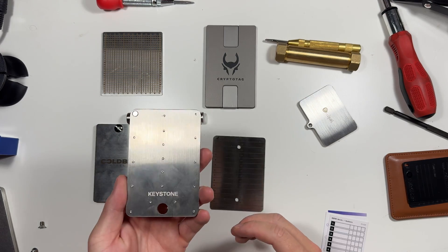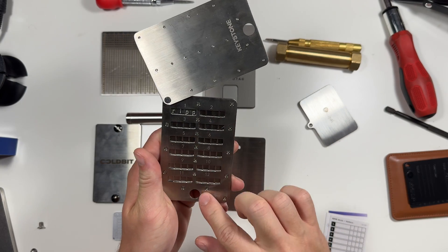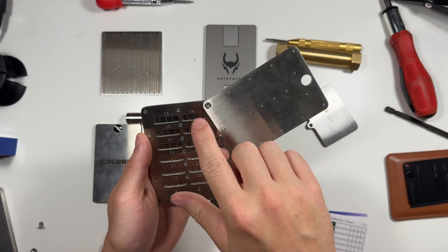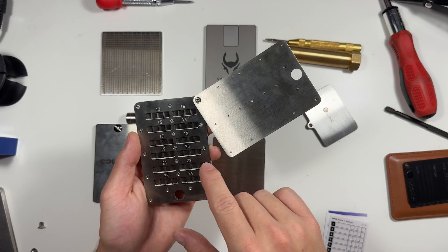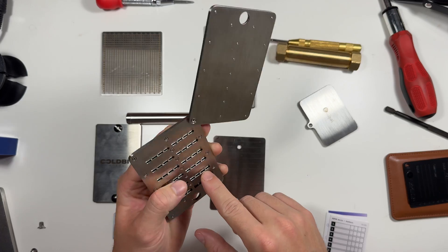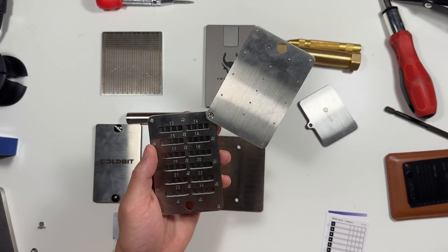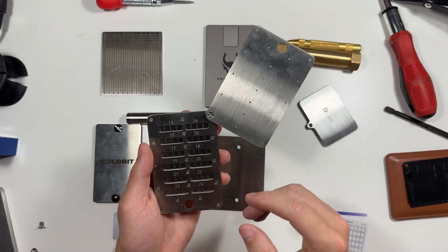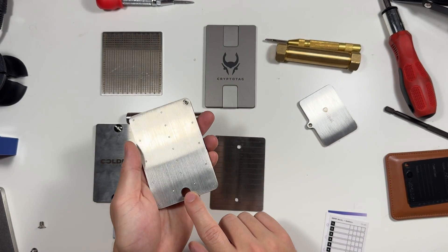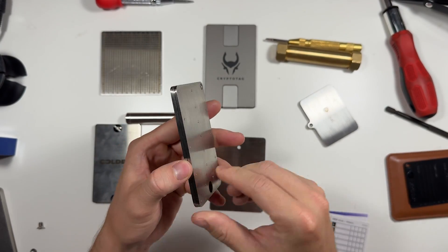Moving on, we have the Keystone, which is very similar to the Ellipal. It has 12 options on one side and 12 on the other, and there are a lot of screws to slide your letters in — when setting it up you think 'wow, that's a lot of screws.' It has a slightly bigger hole for a lock so you can use a more standard-size lock, and it's very thin — pretty much the same thickness as the Ellipal.